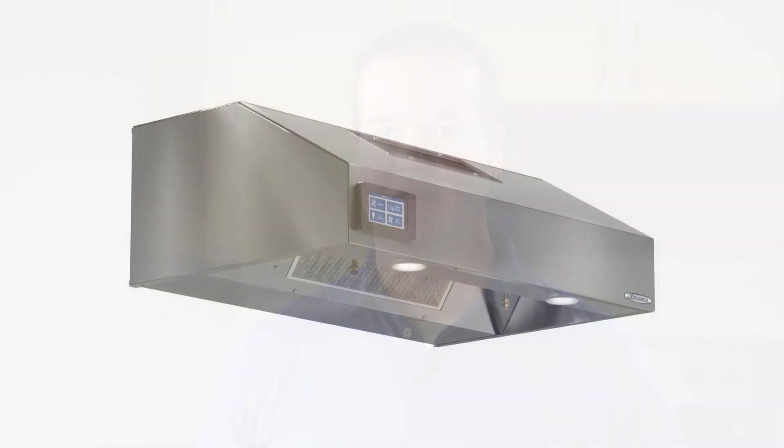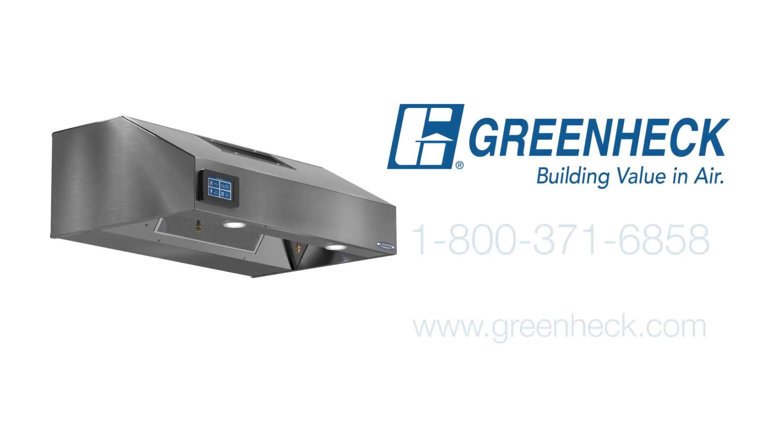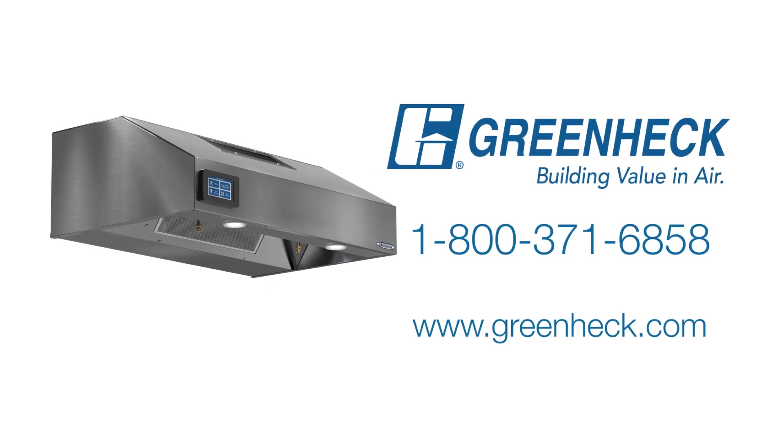You have now successfully completed an installation of a GreenHEC Fire Ready Residential Range Hood. For more information about GreenHEC, visit GreenHEC.com. You can also contact our technical support team at 1-800-371-6858. Thank you for choosing GreenHEC.